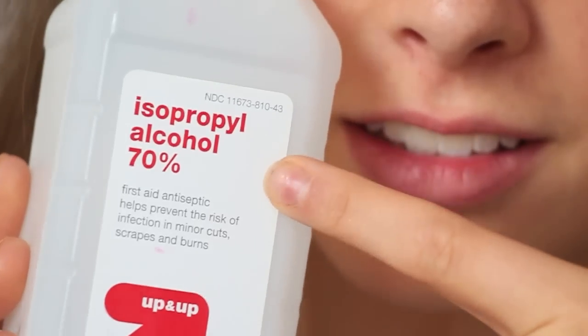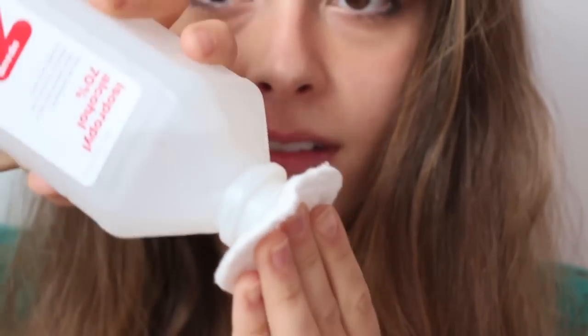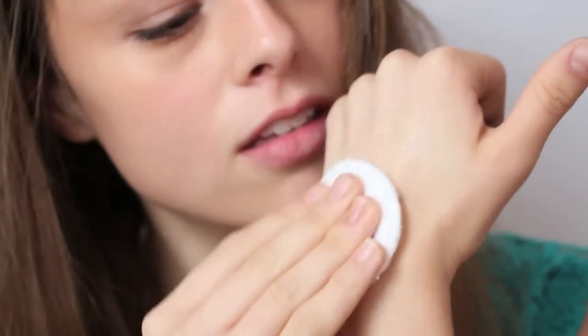The first thing you're going to need is some rubbing alcohol. Just put that onto a cotton round and then clean the area you're applying your wound to.